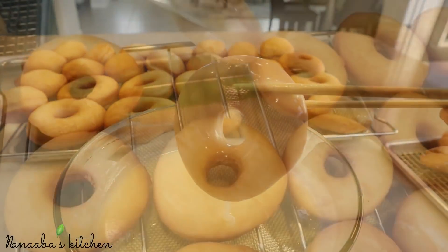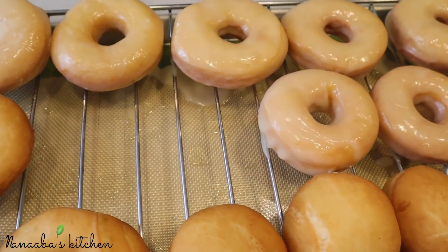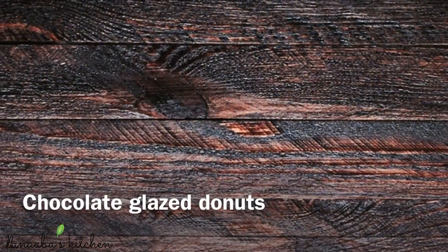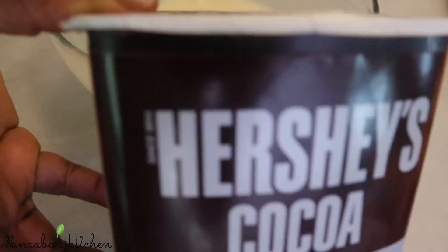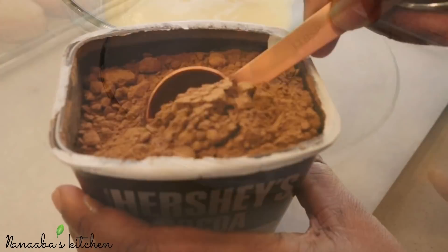I'm using a chopstick action to coat these in this beautiful glaze. Look at these — oh they were so good! The children love these, they asked for more.